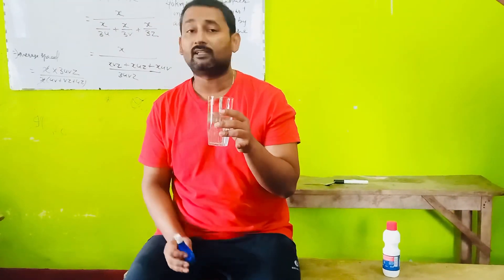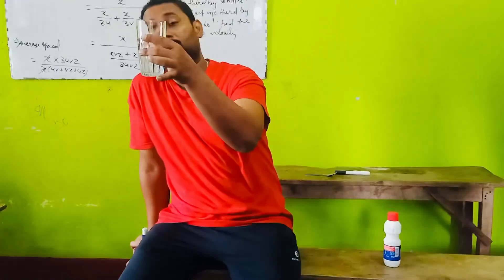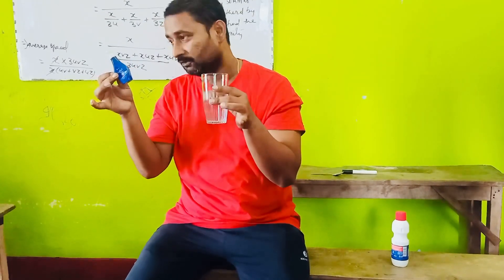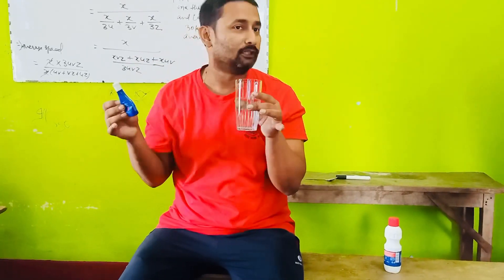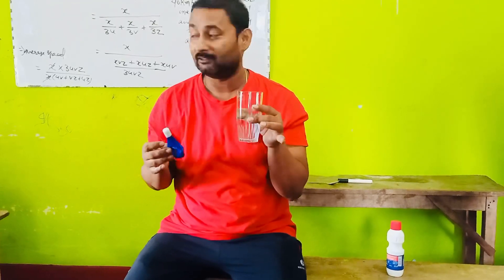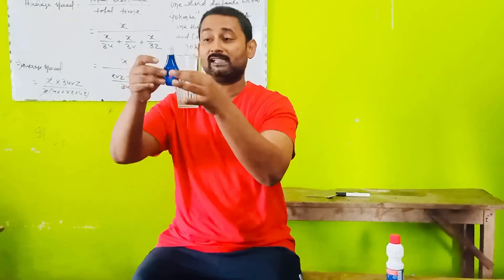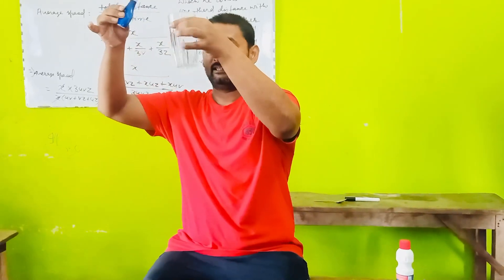I'll show you the bleaching action over color. I have water filled in a glass, and this is Ujala — I think this is available in every home because we use it for making our white clothes. So now I'm going to drop some of the Ujala into the water.